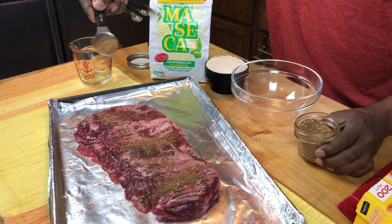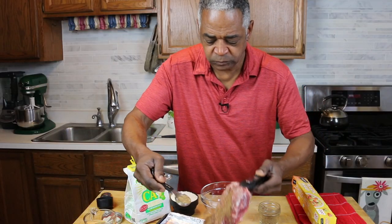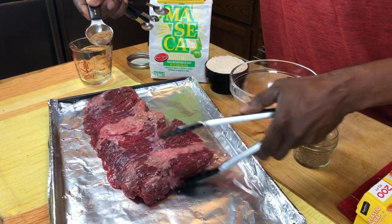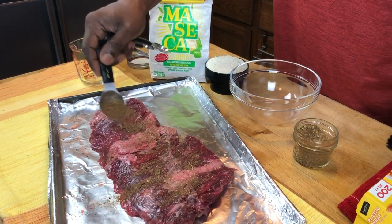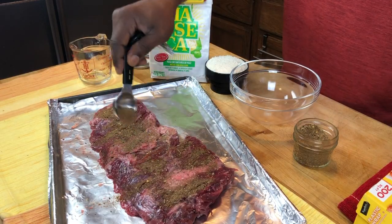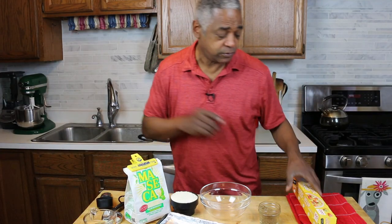I'm going to literally put it on both sides of the skirt steak here — turn it over, put it on that side as well. Really cover it well, get it all in there, about a tablespoon worth on the whole thing. Now I'm going to wrap that in plastic and just put it in the refrigerator for 30 minutes.